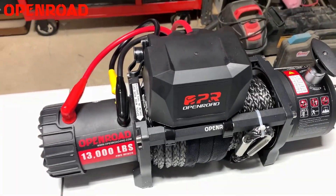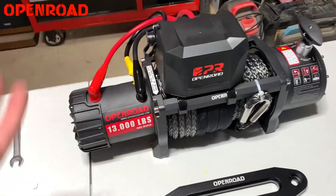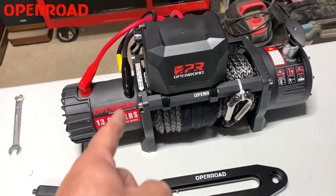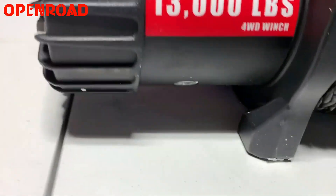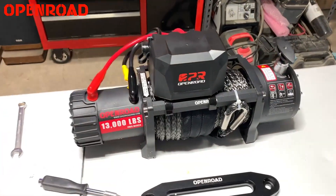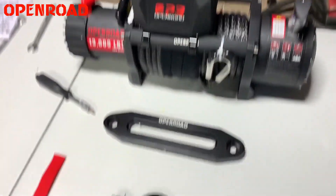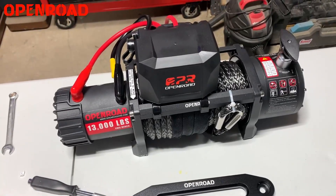We have the winch all wired up. This is not an actual how-to wire your winch — reference the directions and the instructions for your winch. But basically everything is color-coded, tied in, wired down to the bottom underneath right here. Now all we have to do is take her over to the Jeep, get it and the fair lead all mounted up and wrestled onto the Jeep.